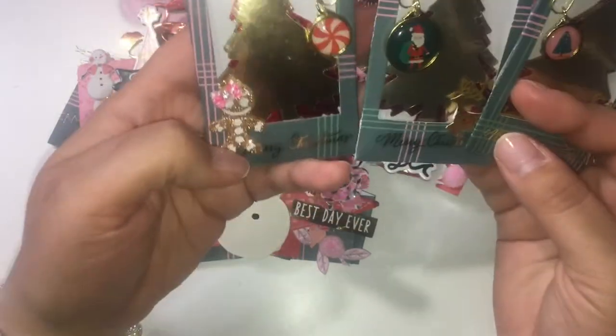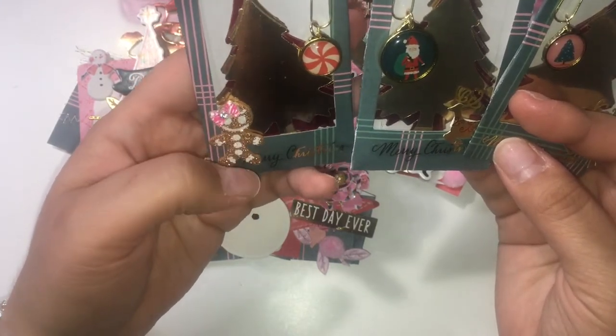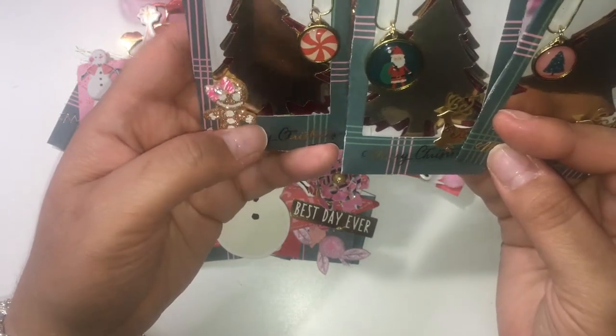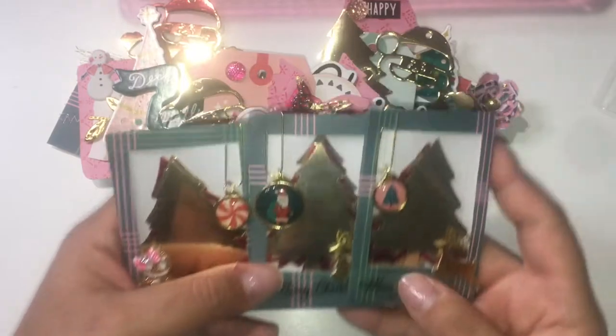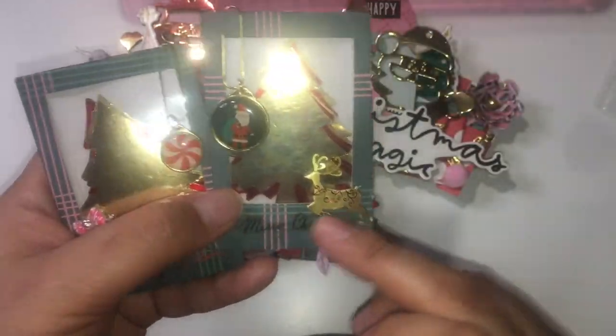This little lady here I've had for a couple of years — I think it's from Dollar Tree, and the bows as well. They turned out really cute, and there's a little sticker at the bottom that's from Hobby Lobby.